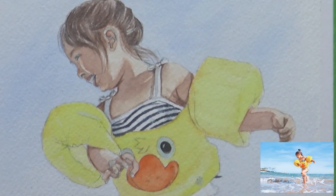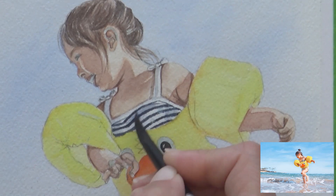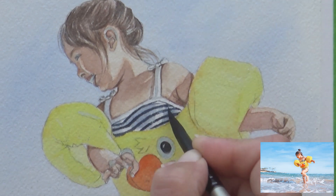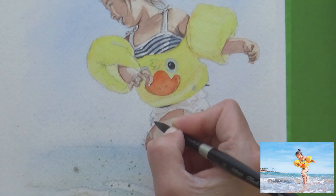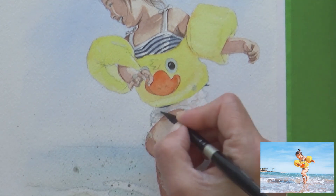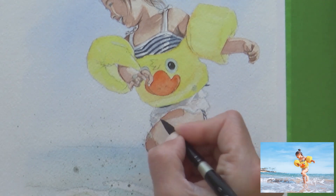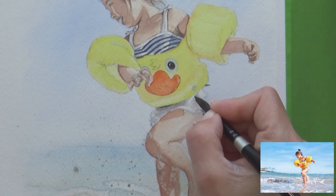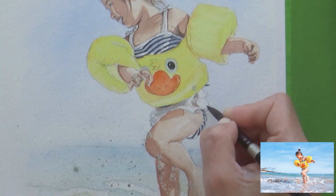Next I wanted to add shadows to the straps and top of the bathing suit, using a very watery mix of indigo. I used the same watery indigo mix along with a bit of burnt umber to paint in some looser details on the little frill around the bottom of the bathing suit. It was actually quite nice not to paint in every single detail as I normally would, but instead give a suggestion of the folds and patterns and let your eyes and imagination fill in the rest.